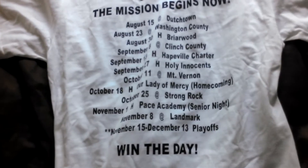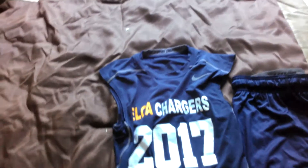We beat every team on here last year except Washington County — we'll try to do that this year. There's the swoosh right there. And it's a short sleeve compression shirt.